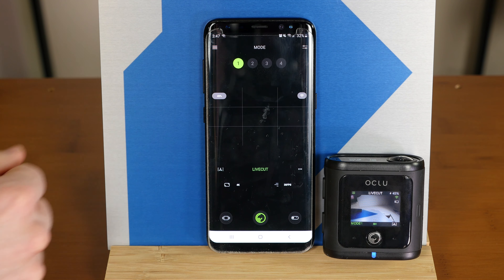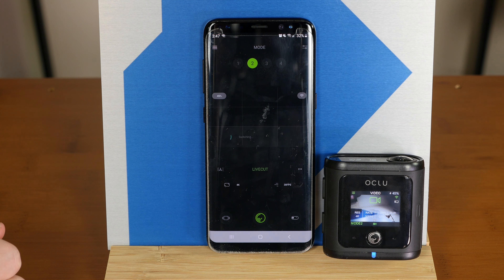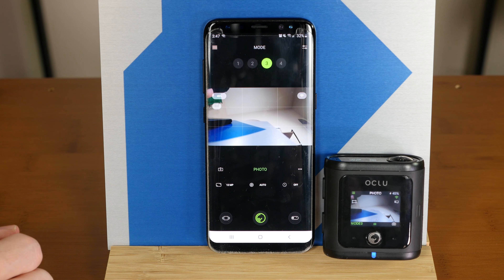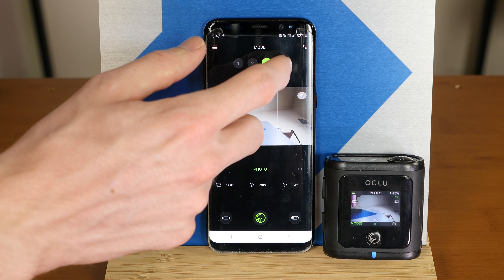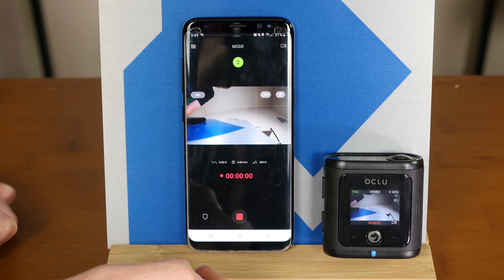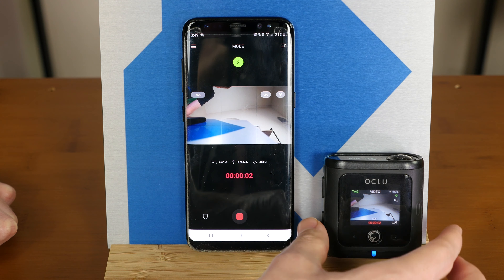The Oclu camera also includes a helpful app, which allows you to customize modes, use the phone's GPS to capture location, altitude, distance, speed, and route, or download clips, review, and trim as needed so videos can be shared as soon as possible. You can also use the camera without the app and control the settings and modes from the camera itself. However, using the app makes it considerably faster and easier.